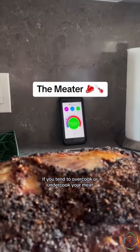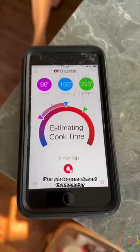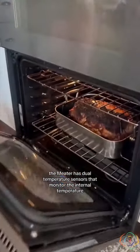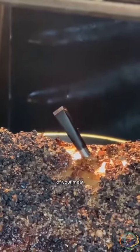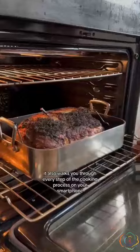If you tend to overcook or undercook your meat, then this video is for you. This is a Meter — a wireless meat thermometer. The Meter has dual temperature sensors that monitor the internal temperature of your meat, and it also walks you through every step of the cooking process on your smartphone.